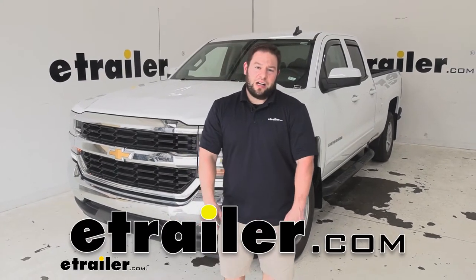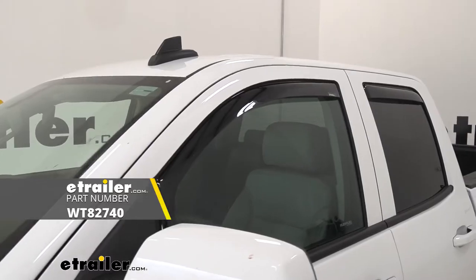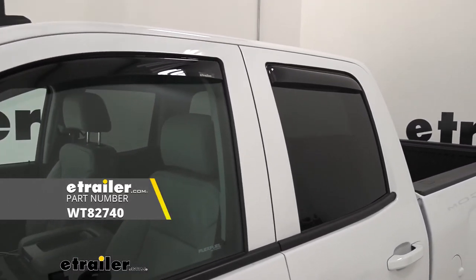What's up everybody? It's AJ with eTrydo.com. Today we're going to be checking out the WeatherTech wind deflectors for the front and the back of a 2018 Chevrolet Silverado 1500.